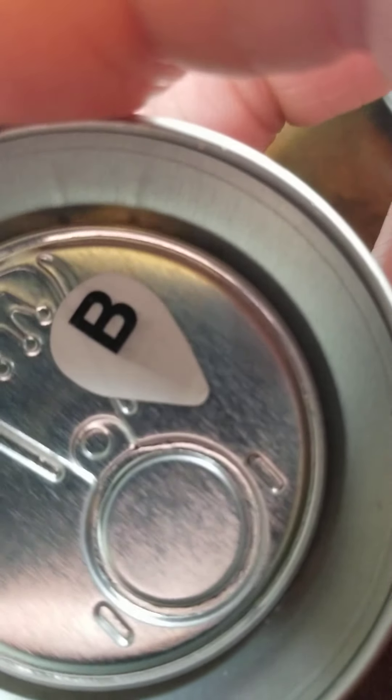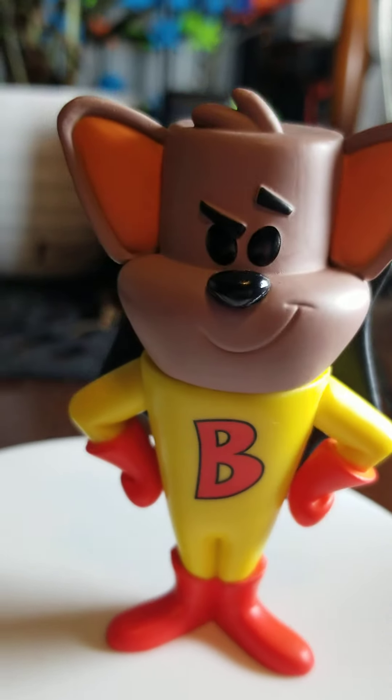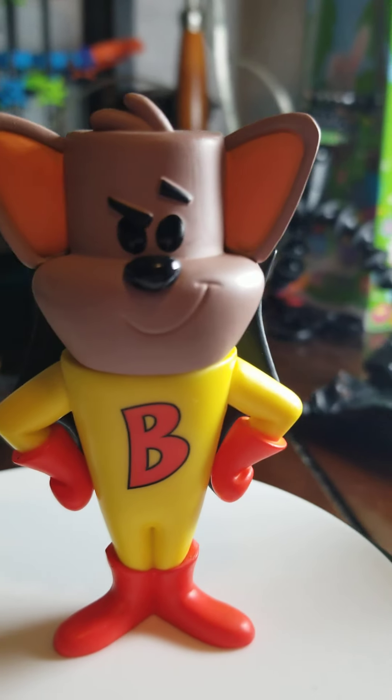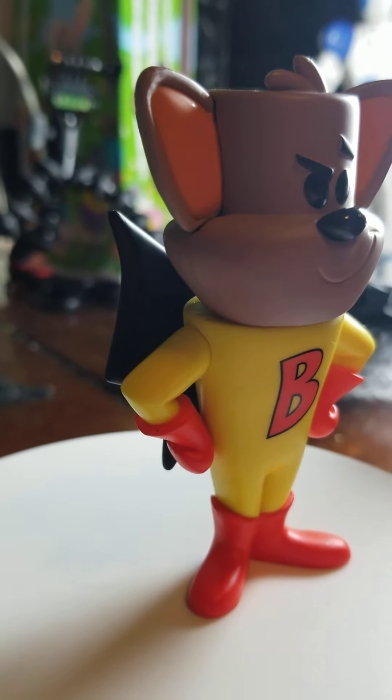Let's get to what we all came here for — the figures. I'm going to show you the Common first. He is a little wobbly, so I might have to tape him down. Here he is. I must say I do like how his... I think they're wings. There's gotta be his wings — he's a bat.